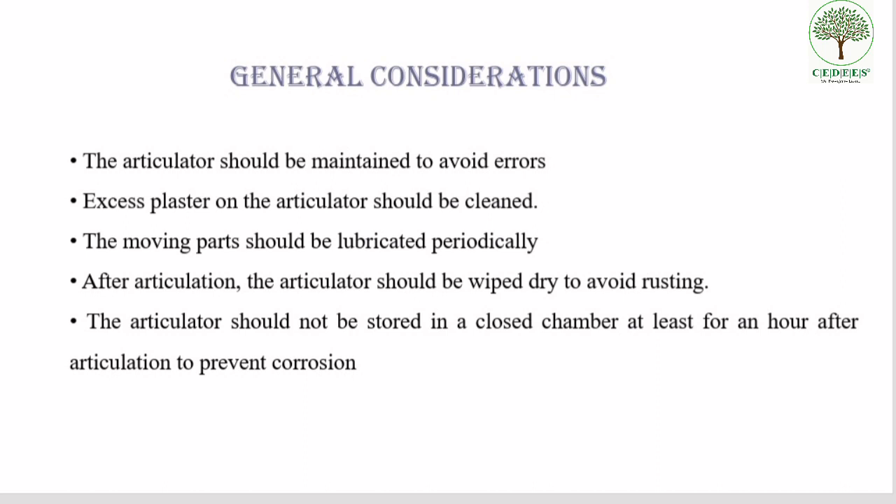Excess plaster on the articulator should be cleaned, and the moving parts should be lubricated periodically. Excess oil should not be present in the articulator. After articulation, the articulator should be wiped dry to avoid rusting, and it should not be stored in a closed chamber for at least an hour after articulation to prevent corrosion.